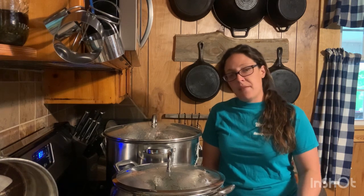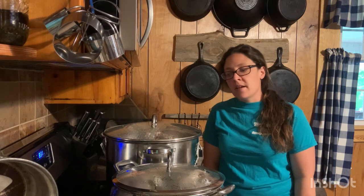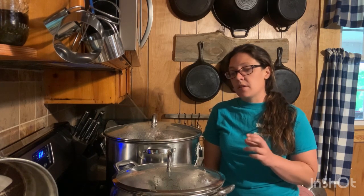What I'm doing today is canning some chicken. I'm doing it a little different than the bone-in chicken video from a while back — that was a raw pack method. Today I'm doing the hot pack method. I like doing it this way because I also get a lot of chicken broth that I'm not going to use in all my jars.